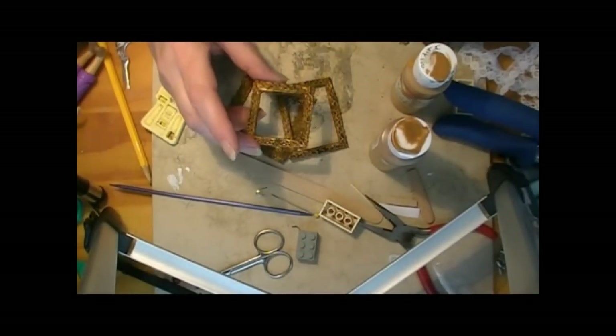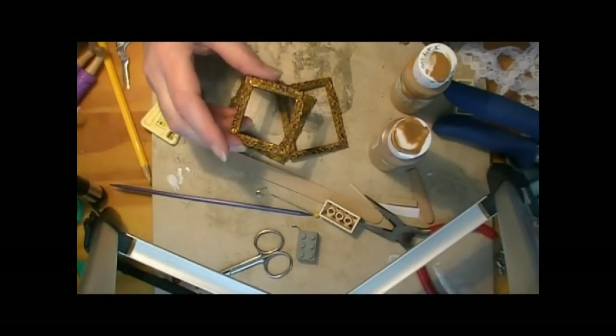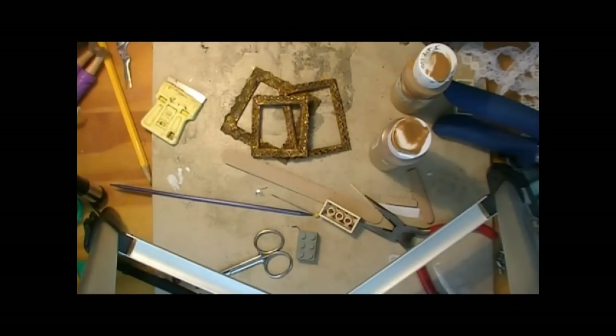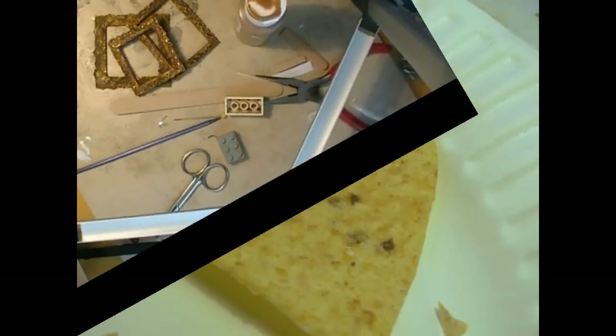This week on Trash to Treasure Thursday, I thought I would show you how to make an instant antique picture frame or mirror frame. So join me today and see how easy and quick this project is.